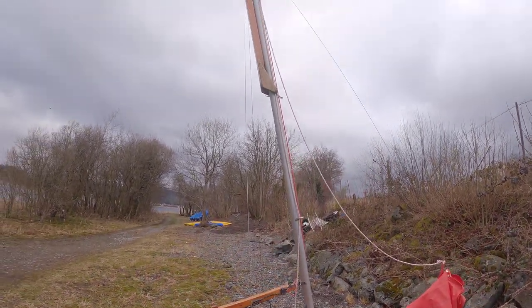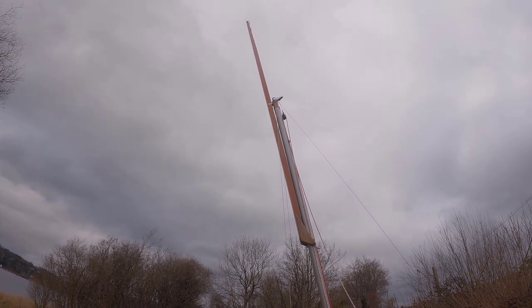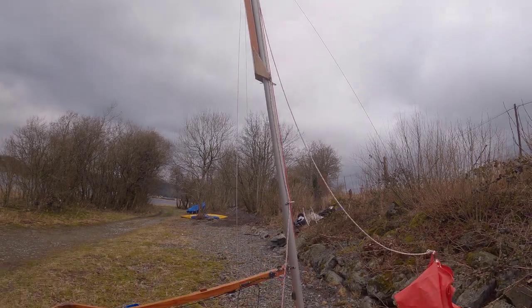We can actually raise the gaff — on the Mirror it always gets stuck on this little loop here and just needs a little bit of help. There we go, just tie that off quickly. You can see the gaff is raised in all her glory. The next job is to get the sail on.